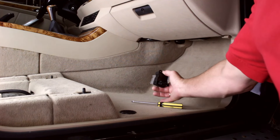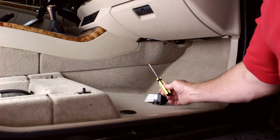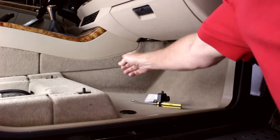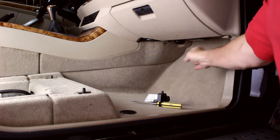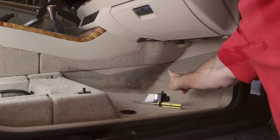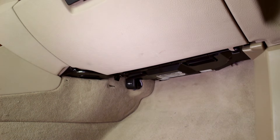In order to access the final stage unit, we'll remove the console side panel, the forward under dash panel, and the glove box. The final stage unit lives up there, above and to the left of the passenger's left foot.